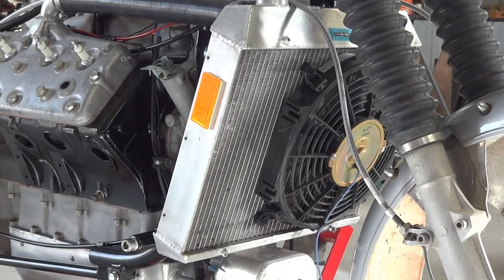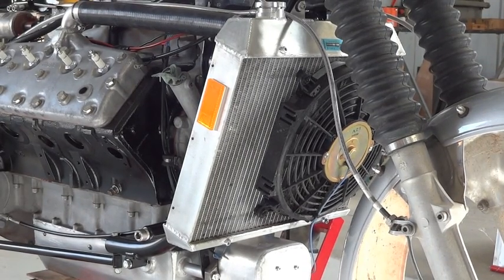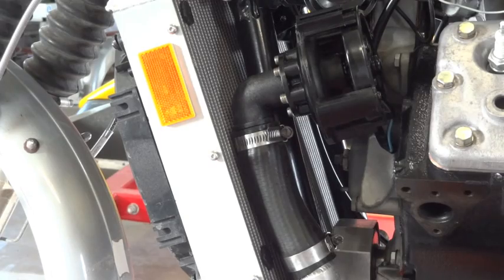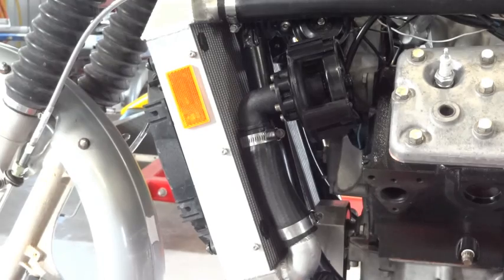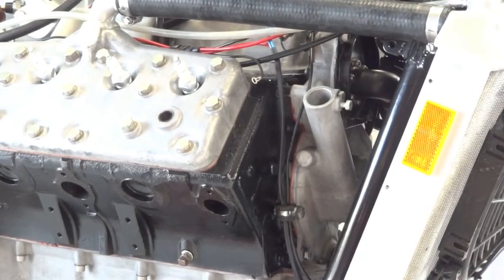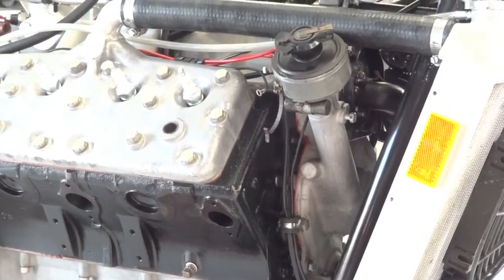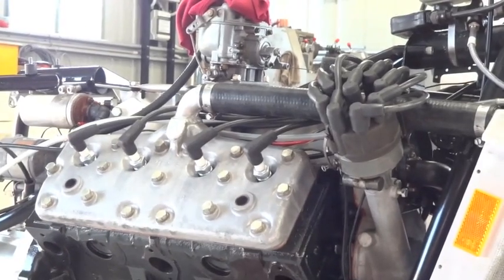Custom-built aluminium radiator, complete with electric fan. About to appear here is the electric water pump. One distributor, the distributor cap, and some plug leads.